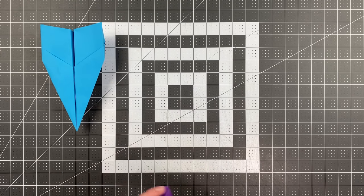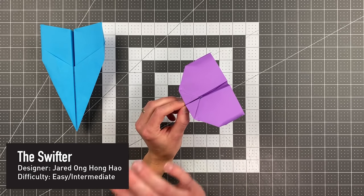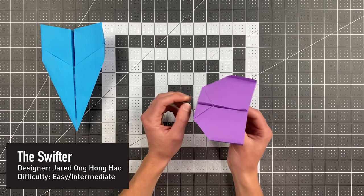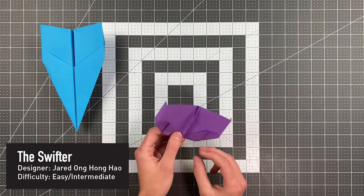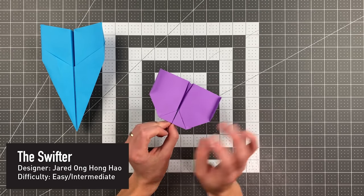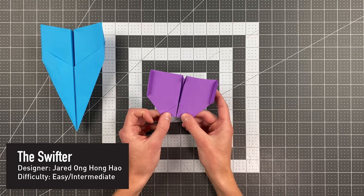We next have the Swifter by Jared Ong Hong Hao. This is just an easy plane to fold that boomerangs very consistently. It is an extremely consistent boomerang plane, and that's something that is very hard to achieve, so I really appreciate both its simplicity and its performance.